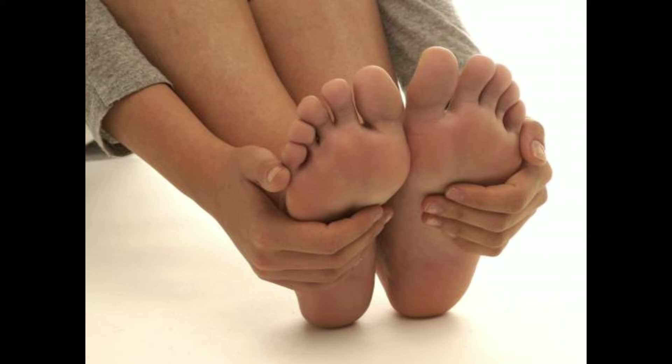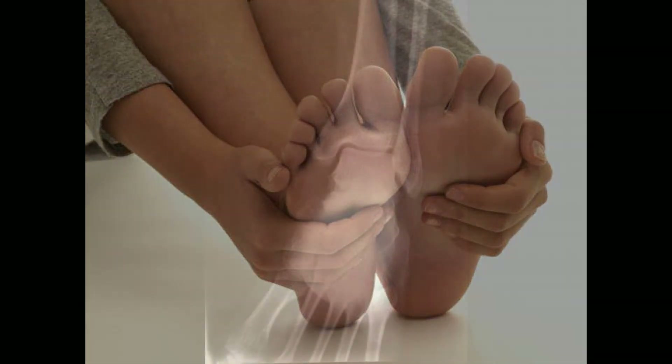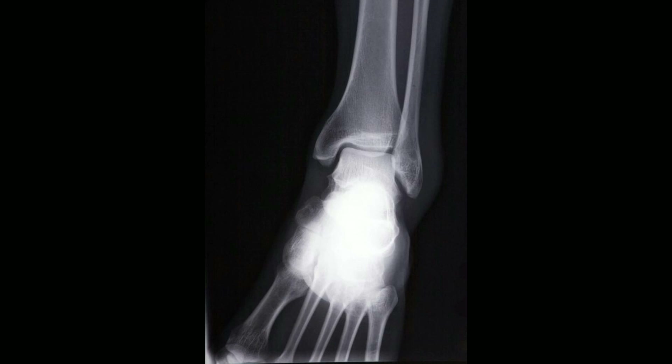Treatment usually depends on how severe the fracture is and how many other bones are affected. For basic cracks and stress fractures, immobilization and rest are often the best courses of action. People may get a cast or a stiff brace to keep the bones still, and most of the time things will heal in anywhere from 4 to 6 weeks. The more serious the injury, the more invasive the treatment needs to be. Bones that have separated into two or more pieces often need to be reset by an orthopedist through manual realignment, a process called open reduction internal fixation, or ORIF.